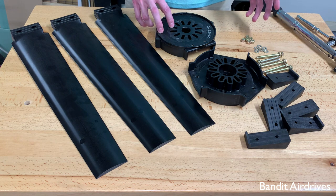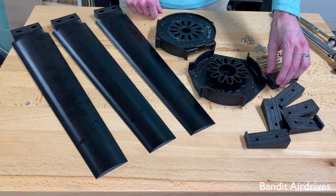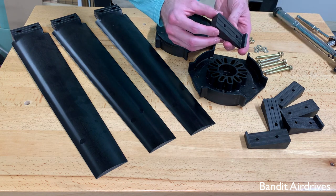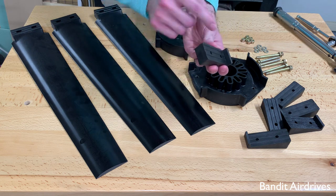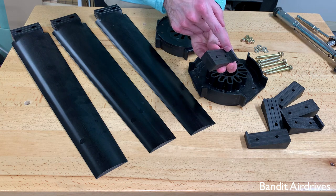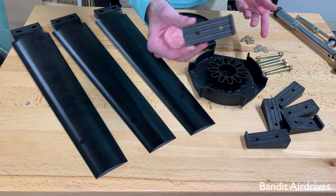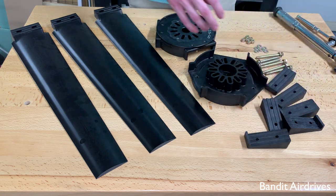So a couple things to check before you jump in and start doing the assembly. First, take a quick look at all the pitch blocks and make sure you have all the same pitch. The pitch is actually molded into the pitch blocks, and that'll be a number between 8 and 18 — that's the number of degrees the propeller will be set at. So make sure you have matching pitches. These are all 13s for this demo.